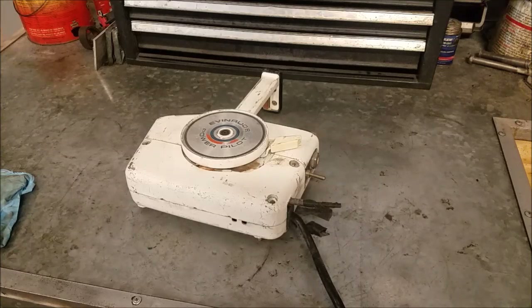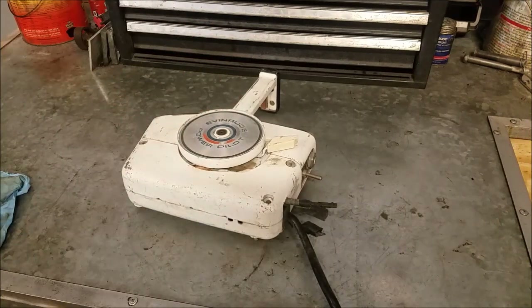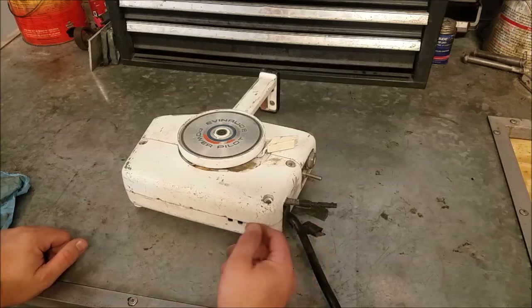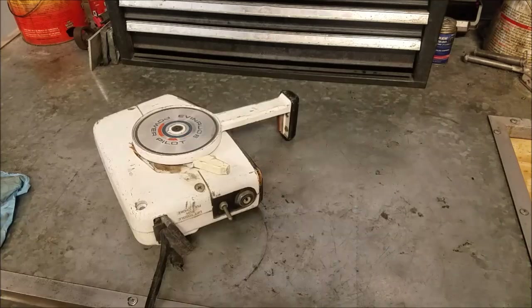Hello and welcome back to The Bench. Today we're going to be talking about this Evernard PowerPilot controller. Ricky sent me an email about a problem he's having. He bought a boat and it didn't come with a key for his PowerPilot controller, and he asked about putting the newer style ignition switch into this controller — which is a good idea. If you are unfamiliar, this would be a 73 series controller key.